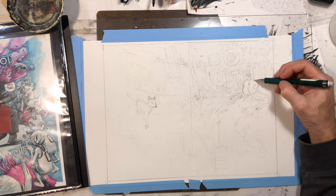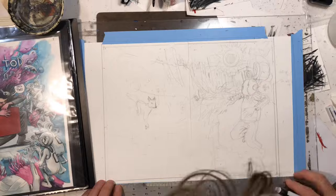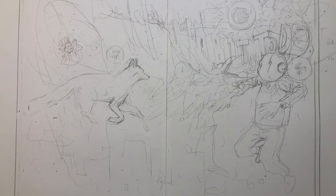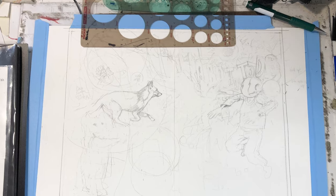I knew I wanted Todd to be the central figure, and for the title to appear above his head. Since what was going on in the comic — he was at the edge of this pit being picked apart by ravens and stuff — I thought I would just kind of use that scene.